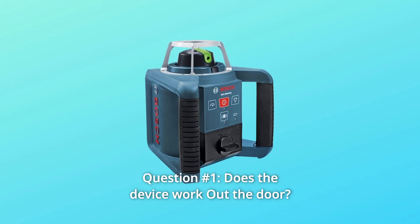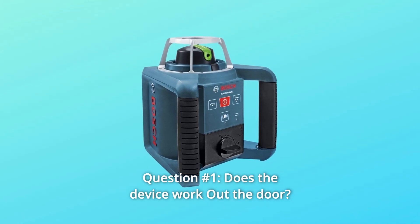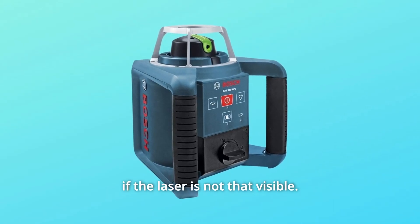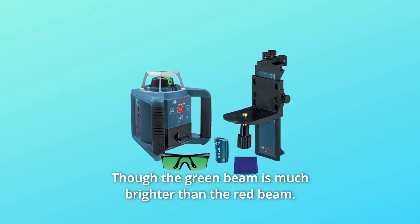Some common questions. Question 1: Does the device work outdoors? Answer: Yes. Bosch's will work outdoors and does have a receiver if the laser is not clearly visible. Though the green beam is much brighter than the red beam.